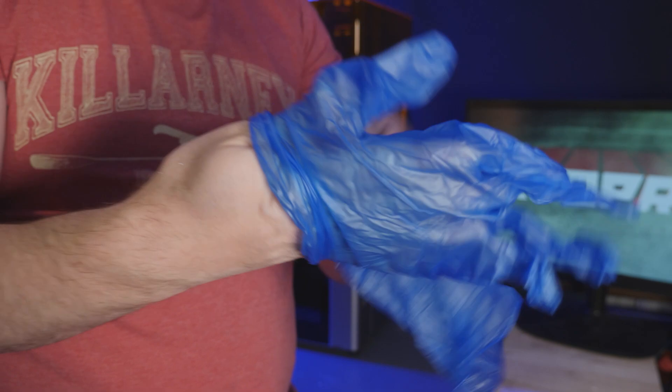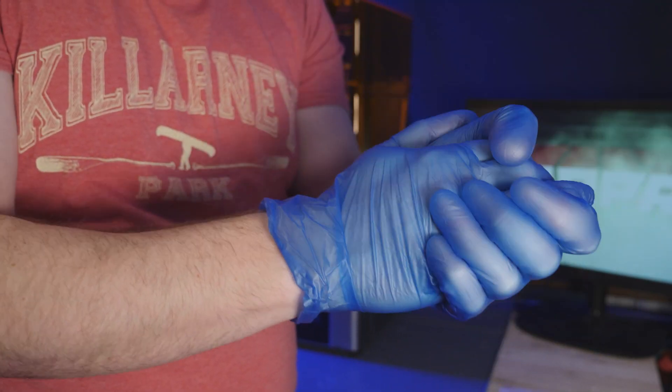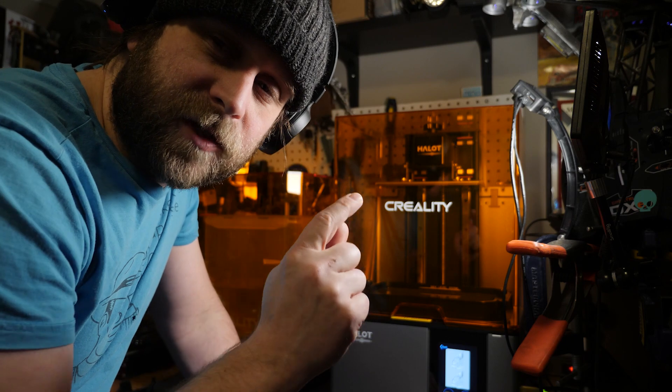Let's print some stuff. I'm freaking pumped. Super nervous. I got my file loaded into the Creality Hallett printer. This is going to be the first print I've ever done.